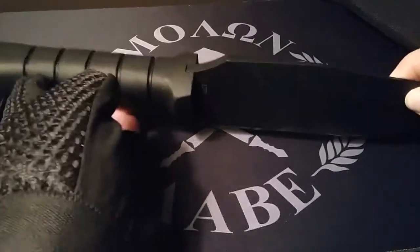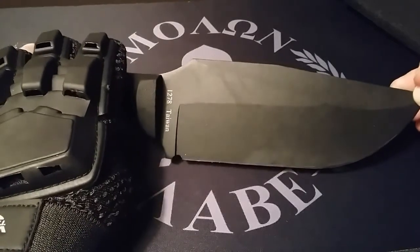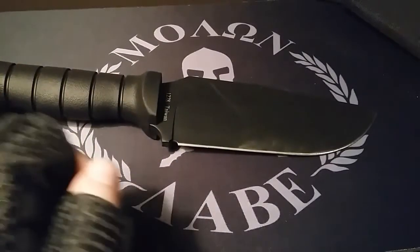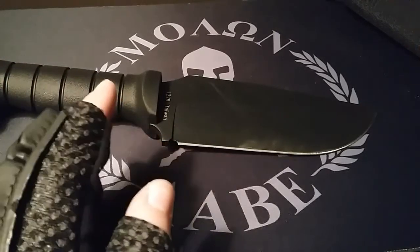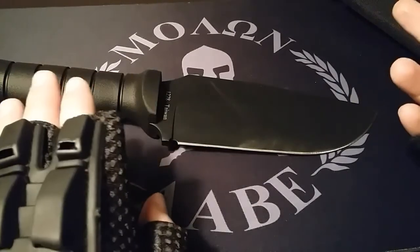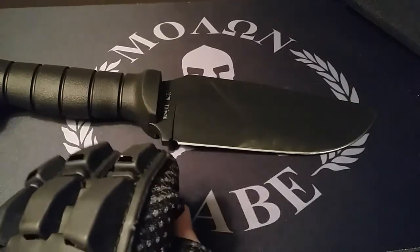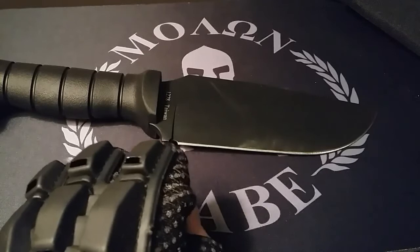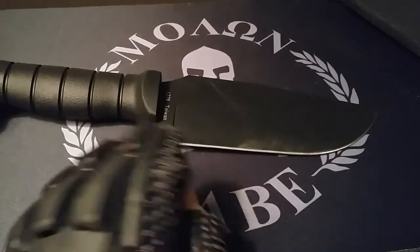When it comes to batoning with this Warthog, I suggest you don't do that. K-Bar stresses that you don't baton with their knives, but that hasn't stopped reviewers from doing so. I've seen knives snap in half while batoning, and I've seen knives cut straight through wood with no problems. I guess it depends on what knife you're using, but with this one I wouldn't do that. If you'd like to try batoning with this blade or another K-Bar, do it at your own risk. If K-Bar suggests you shouldn't and you still do and it breaks, you're out of a good knife.